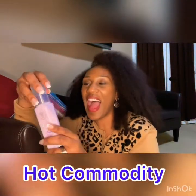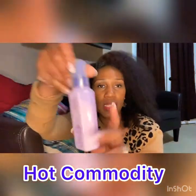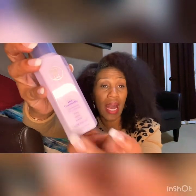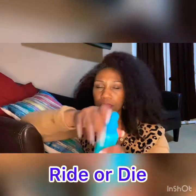Overall after blow drying my hair all the way through, my mane felt very, very moisturized. I felt like I used too much product — I probably should have just used the Hot Commodity heat protectant, blown it out, and it would have been fine. Using both together, and then even adding the Ride or Die on one section, was way too much product. Heat protectant and blowout alone would probably have been good.